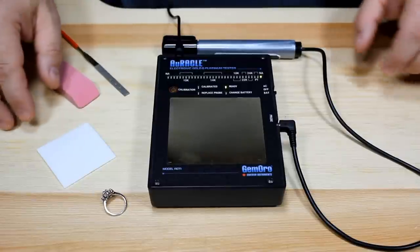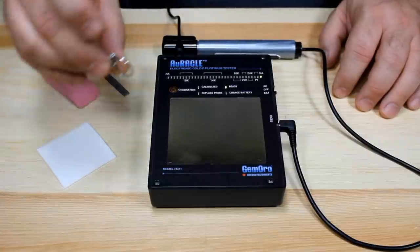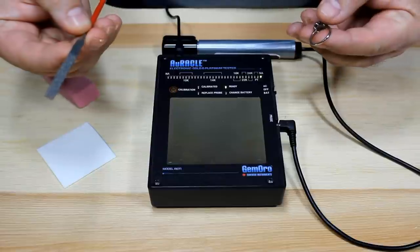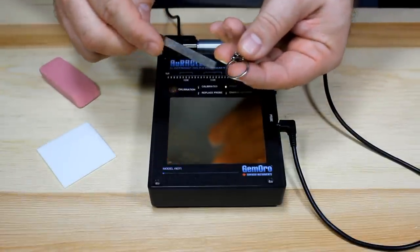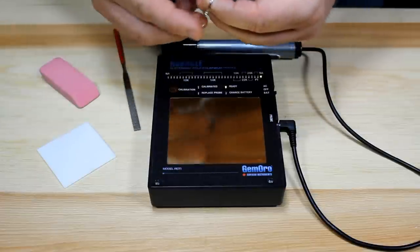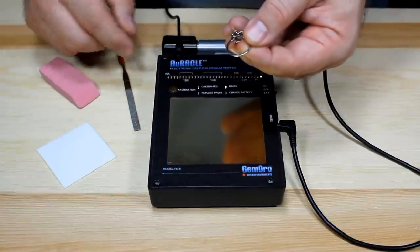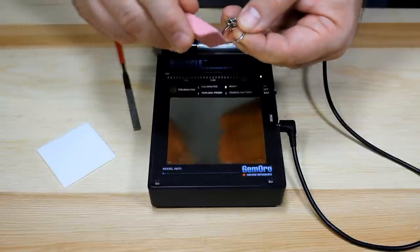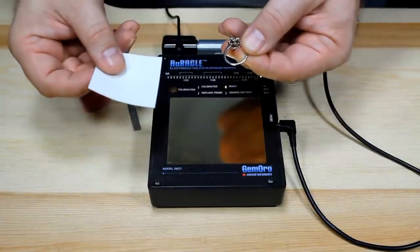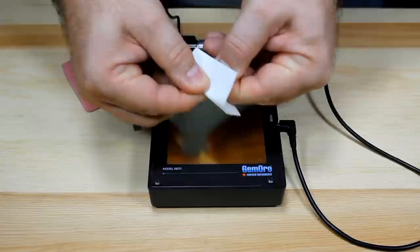The testing procedure is quite simple with the Oracle — basically the same as calibration, with a slight difference. When doing the test, it is highly recommended that you take the file that comes with your Oracle tester and file through the surface of the piece to get below the surface. The piece must be clean before testing. If you don't want to scratch it with a file, you could use a pencil eraser or polishing pads, which remove surface oxidation and clean up the piece very nicely.